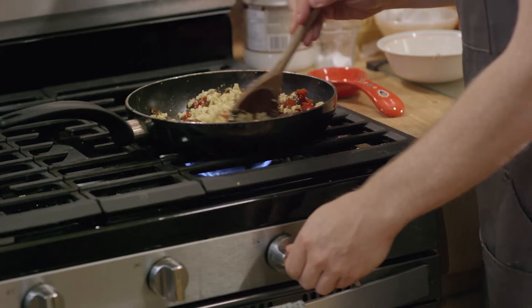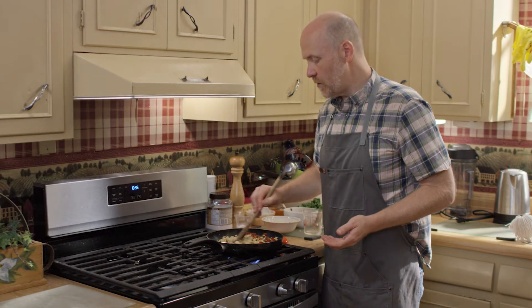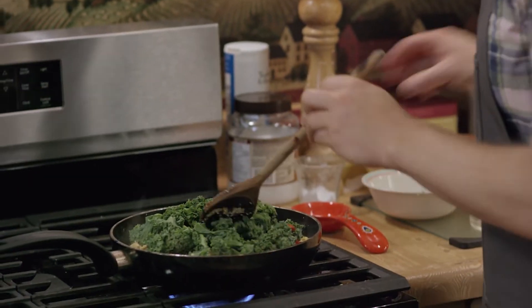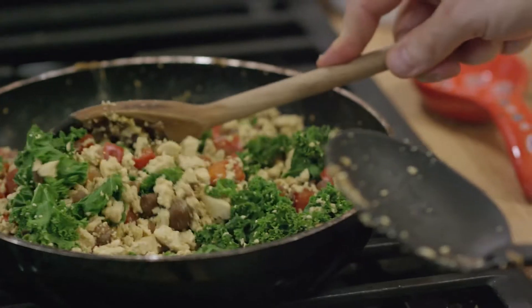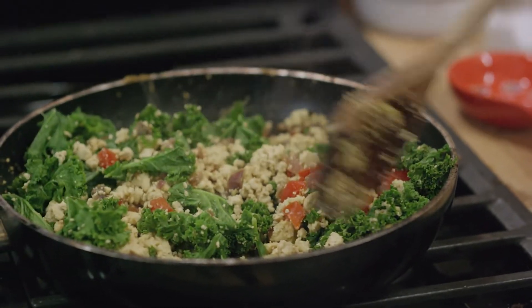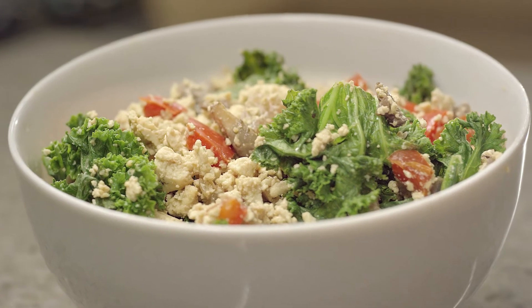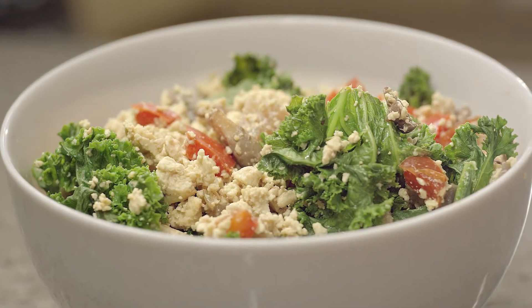Let those vegetables get mixed in, and then just as that's going, I like to add a little bit of leafy green in there. So I just kind of chopped up a bit of kale. And once that's wilted down, we are ready to go. This is a really quick morning breakfast that you can make for a bunch of people, or you can just store the rest for leftovers — it keeps in the fridge really, really well.